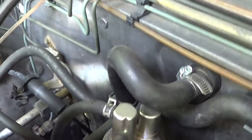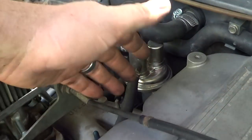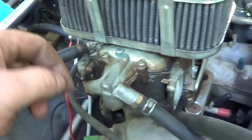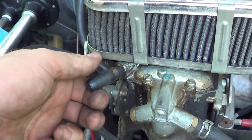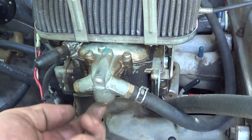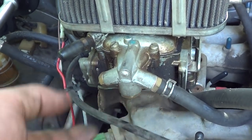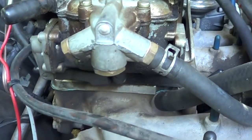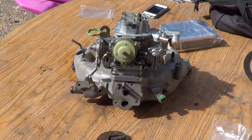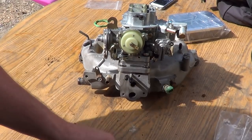One more thing: this is the pressure side — the fuel comes around and connects into here. This other one does not have to be plugged into anything that I have seen. There is a screen under here — it's almost like a secondary filter, just a screen that catches the big stuff. You can clean that out once in a while.